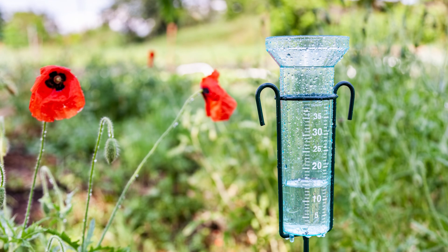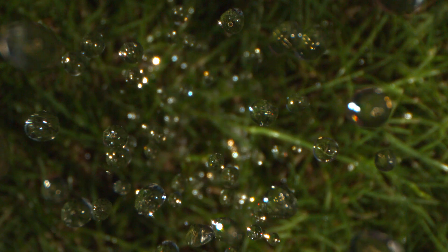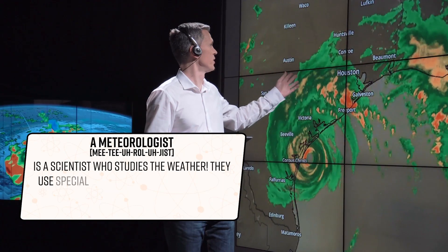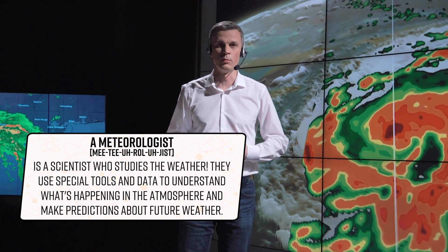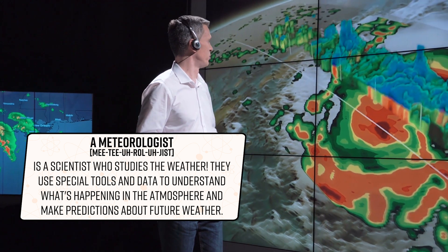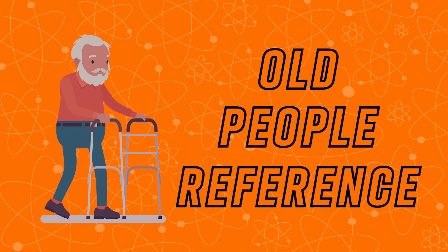Scientists use rain gauges to learn about the weather in different places. They can track any changes in rainfall and use that to make predictions for the future. A person who makes predictions about the weather is called a meteorologist. You might have seen them on your local news station telling you what the current weather is and what's going to be coming up this week. These are predictions for large areas like cities, but using our very own rain gauge, we can figure out what the weather's like in our own backyard.